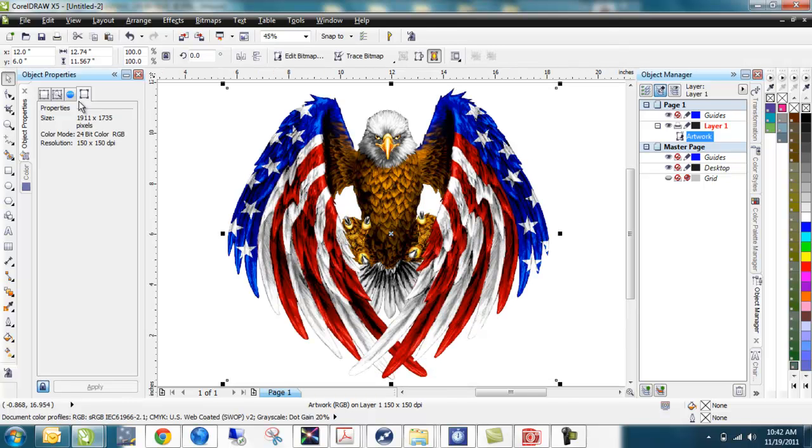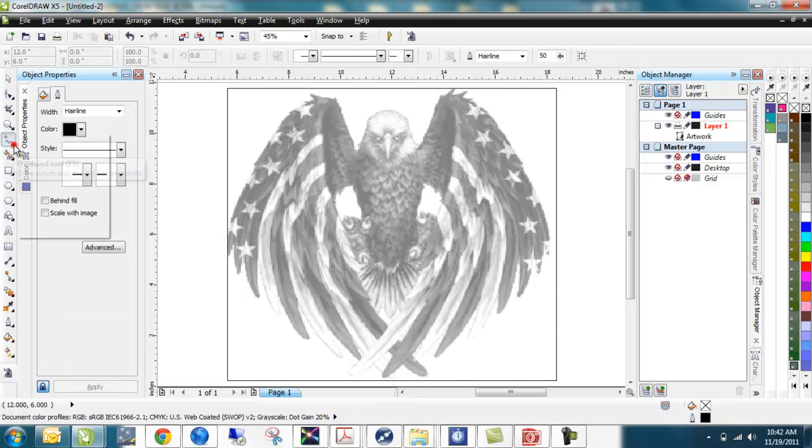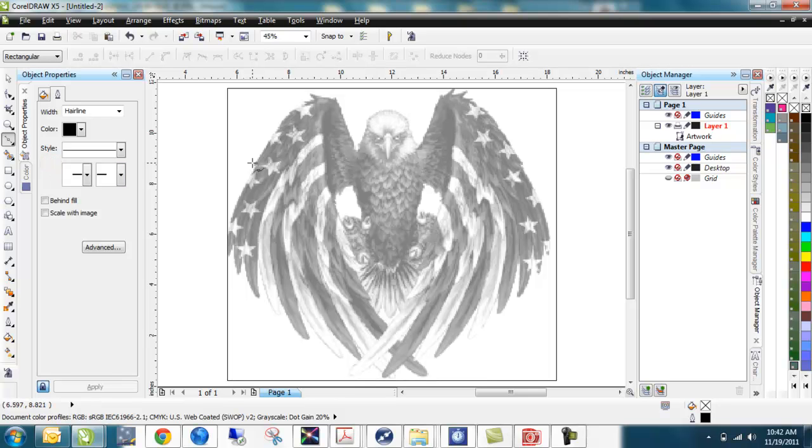I can hit F4 again to fill my entire screen and see this beautiful eagle graphic with the American flag draped over it. But if I go to Wireframe I can see this isn't a vector object — it's a raster object, a bitmap — and I need to put a cut line around it. I could draw it myself using the Bezier tool, but that's going to take a while with this one. It's a pretty involved graphic.